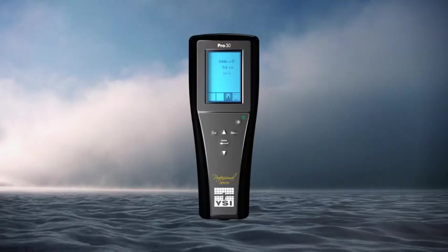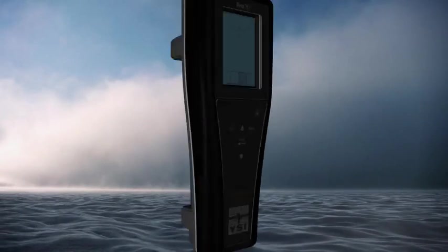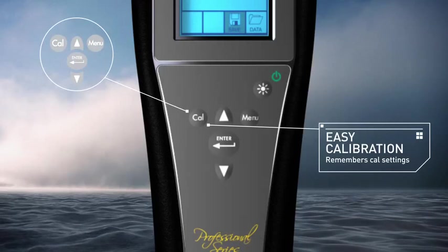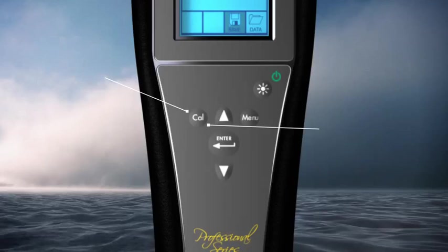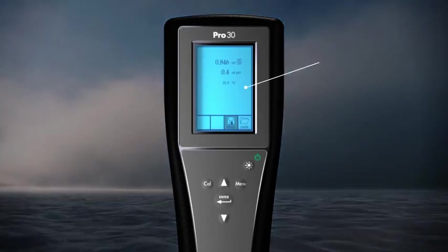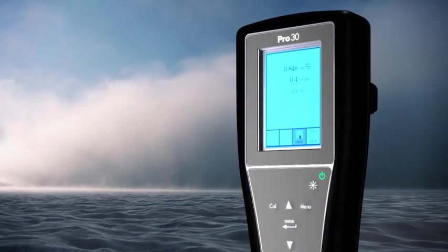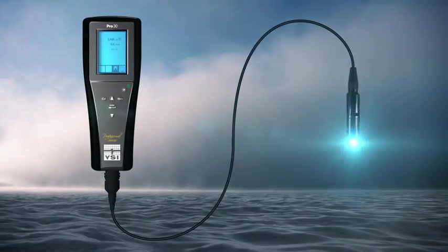Additionally, the YSI Pro 30 includes an easy cal function that remembers your previous cal settings and walks you through them when it's time to calibrate, an easy-to-read graphic backlit display, a glow-in-the-dark keypad, 50 data set storage, and user-replaceable cables.